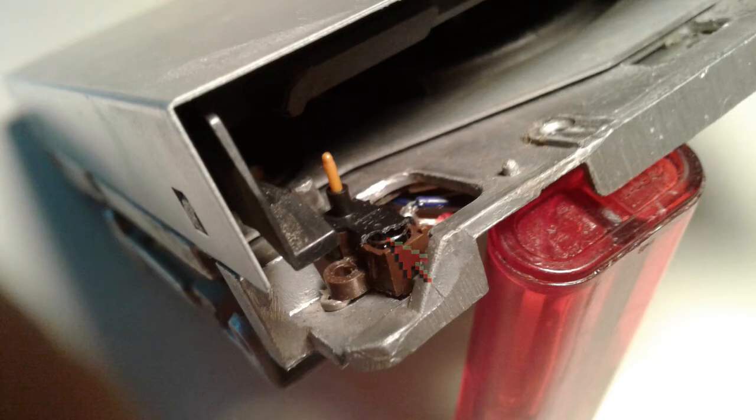We'll see in detail as we move along. So the reason this drive treats any floppy disk as write protected is pretty obvious just from visual inspection. Let's see what we can do about it.